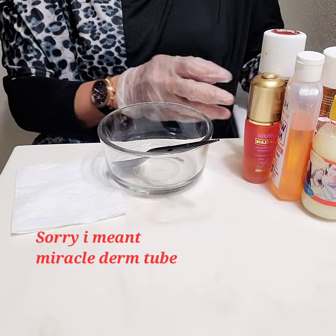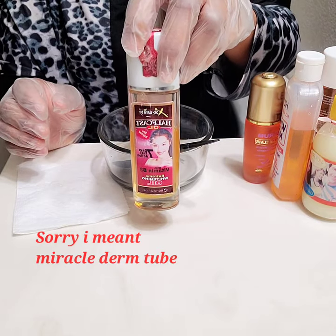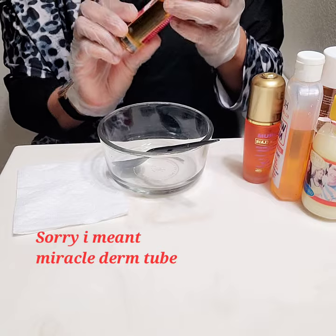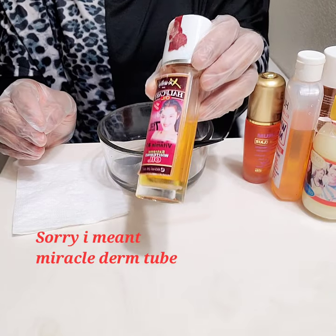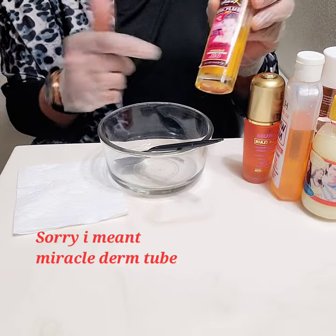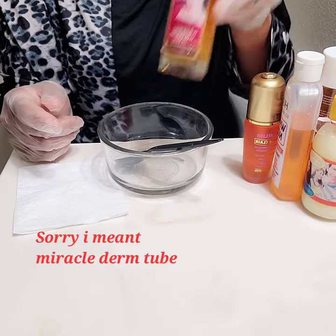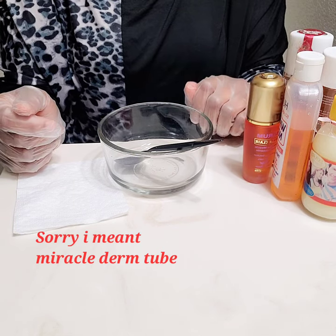I'll also be using Half Cast Oil XX — I think XX stands for extra extra white. It's a strong whitening oil. I've made a review about this oil, so watch out for that video as well.